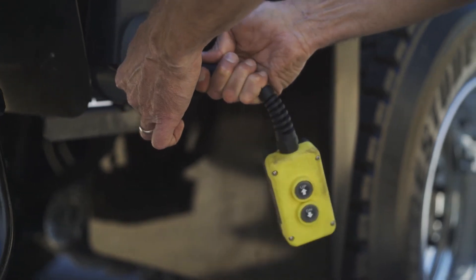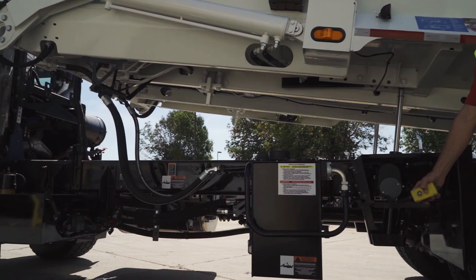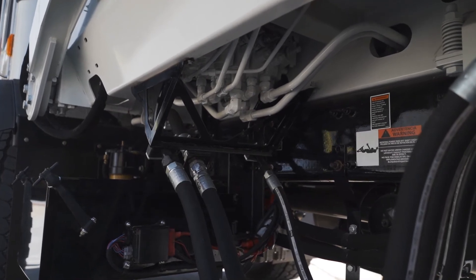Very simply plug in the pendant control system, unlock the two pins, and raise the body. For nearly a decade, Curbtender has offered an underbody valve system for easy access and maintenance.